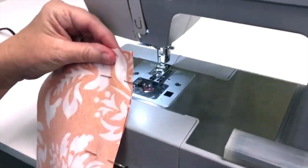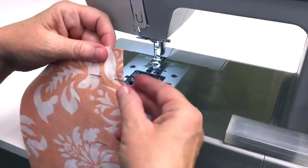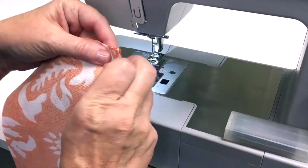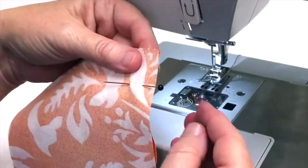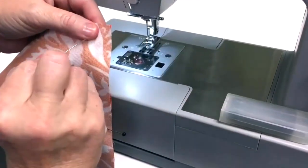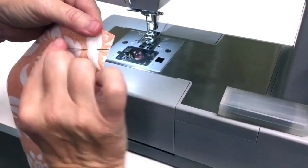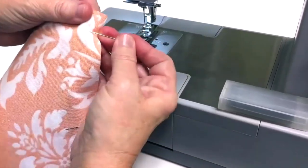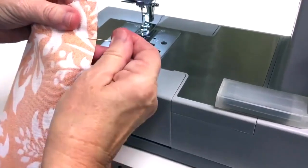When I'm sewing two pieces of fabric together, I like to pin every so often to help hold the fabric. I like to put my pins in — it's called pinning in — so the pin head is actually off the fabric. When I'm sewing I can easily pull it out. If the pin is the other way, I have to reach across the fabric and it's harder to pull out. So this is just the way I like to pin.